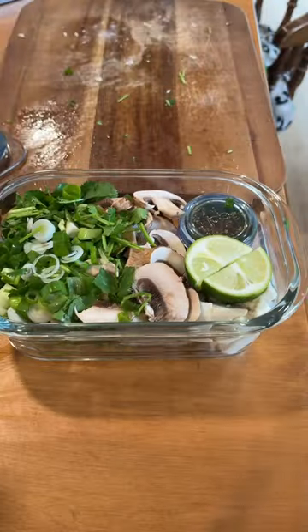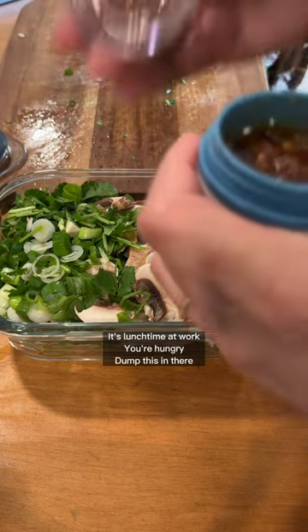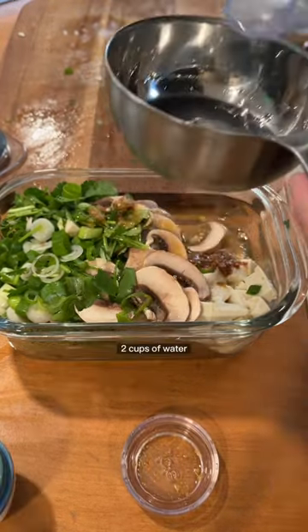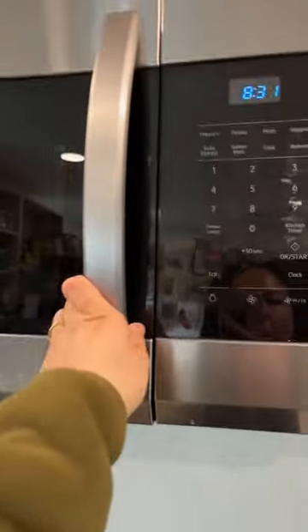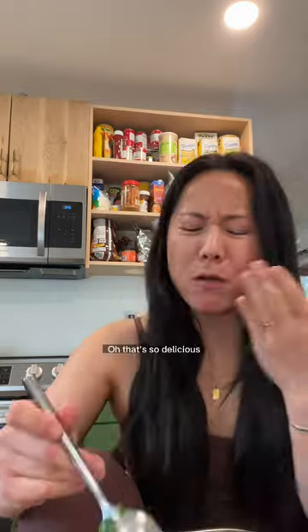Let's test it out. It's lunchtime at work, you're hungry. Dump this in there, two cups of water. Bye-bye. Oh, that's so delicious.